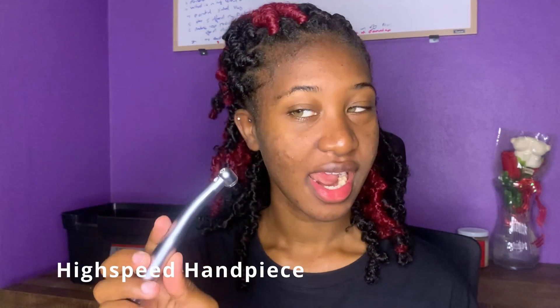Then this is my high-speed handpiece. A burr goes into this part and we use it for preparation — we'll use it for cutting the tooth, basically.